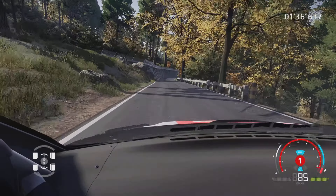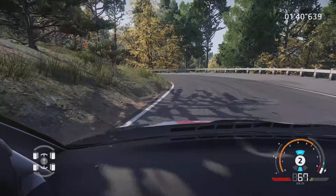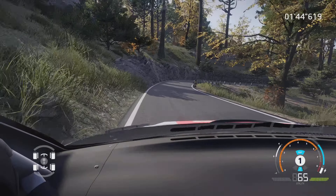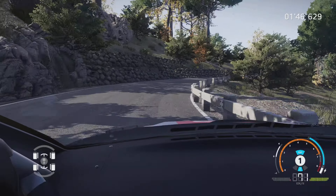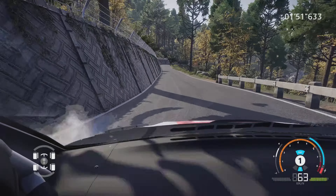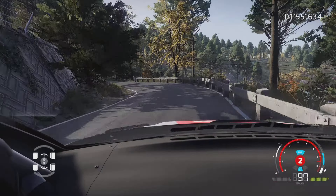Droite à fond, dans attention, frein gauche 3, tenir, dans frein droite 3, tenir, 50 mètres. Gauche 2, 100 mètres. Attention, frein droite 3, dans gauche 3, petite corde, serre à gauche, 80 mètres.